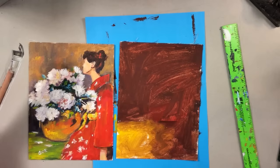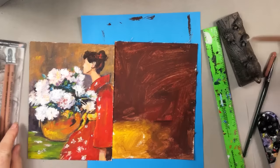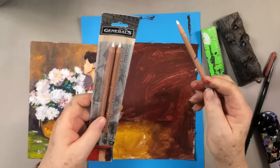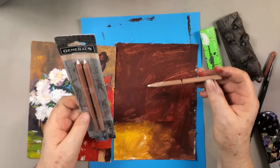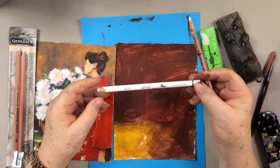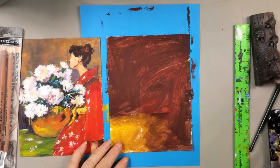Someone asked yesterday what chalk I'm using. One of my favorites is this General's Charcoal White Pencil — you can get them on Amazon. It comes with a little sharpener but also fits in a regular electric one. The other one I've used is by Conté — it's a white pastel — but I can never figure out how to sharpen it. The General's sharpen very easily.